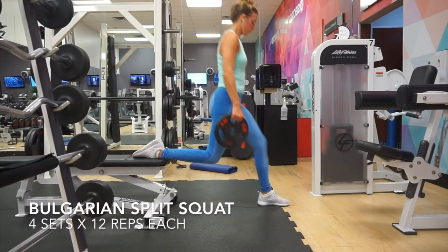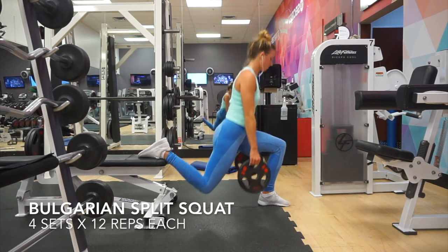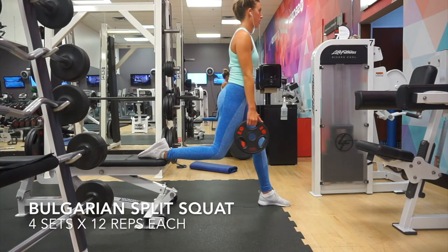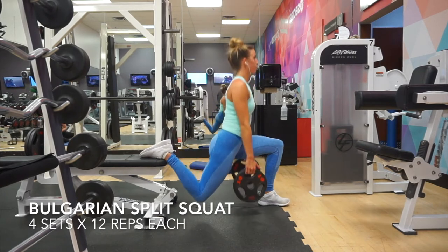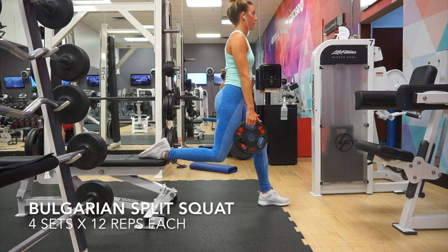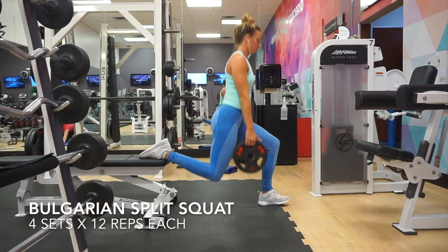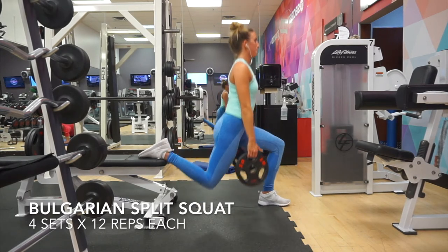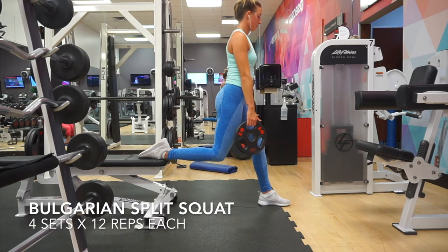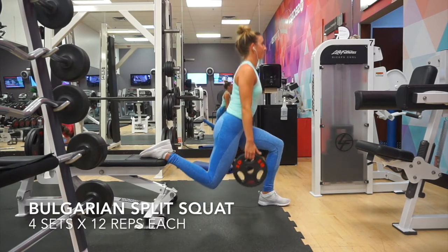Now we move into a Bulgarian split squat. I use plates on each side — it's just easier than dumbbells, that's my personal preference. You want to rest one foot on a bench. I do it so that my knee is just a little bit more than 90 degrees. If it's just 90 degrees, I feel it in my quad, so a wider stance and leaning a tiny bit forward really helps me isolate my glutes rather than my quads.